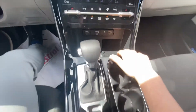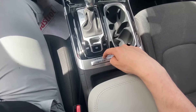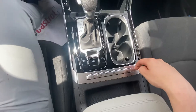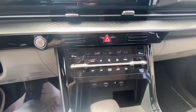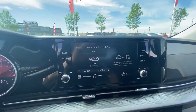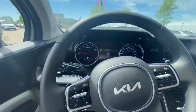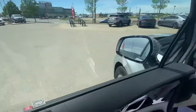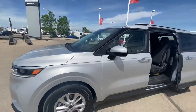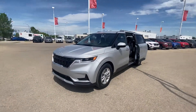Wireless phone charger here, heated steering wheel, heated seats. Turn on the backup camera just like that. Dual climate control, and then wireless Apple CarPlay and Android Auto. And there is much, much more, but I'll keep it brief in this video. There is the 2022 Kia Carnival.